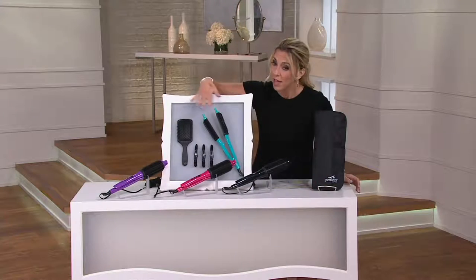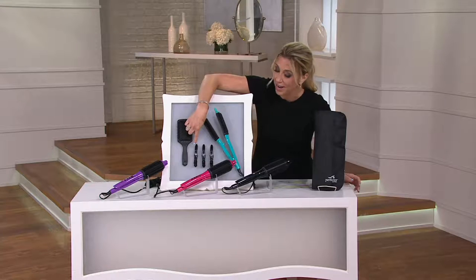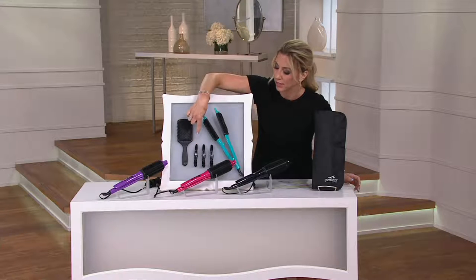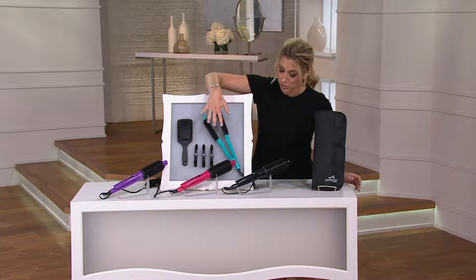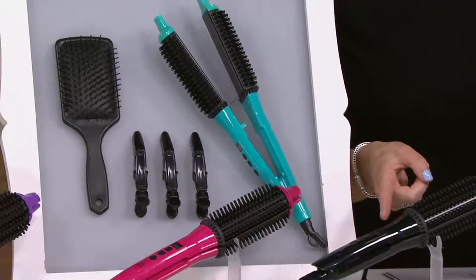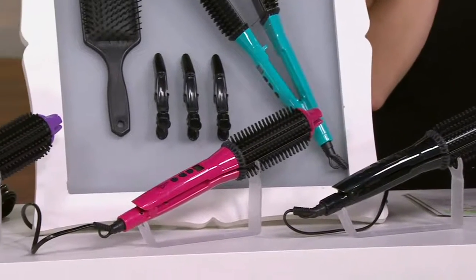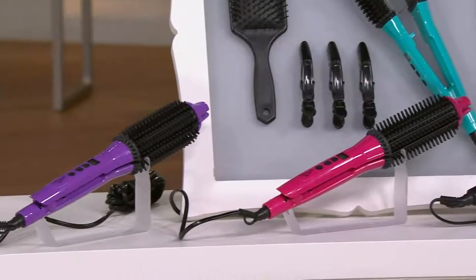There are a couple color choices. Here's what you get: your Perfector Ultra, a brush, and hair clips to help hold your place while you style. This is the teal. We also have it in black — my most limited color — pink, and purple.